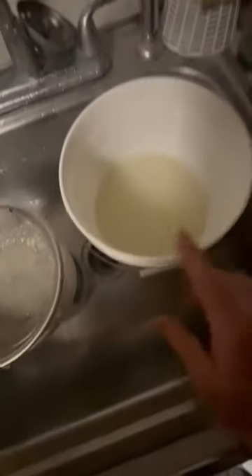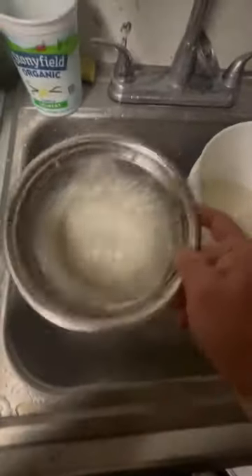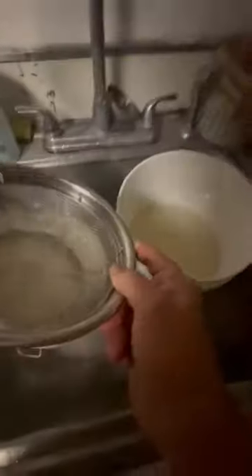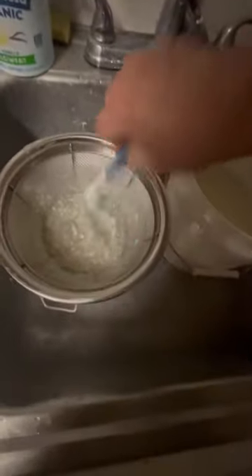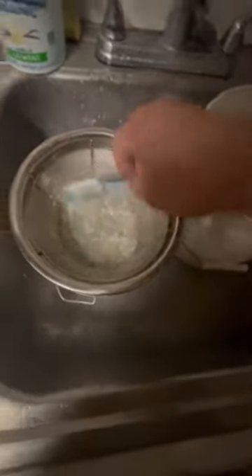After you mix your batch up, strain it through some kind of screen to get those little clumps out. Don't throw them away yet — just brush them through, because that's good xanthan gum and you don't want to waste it.